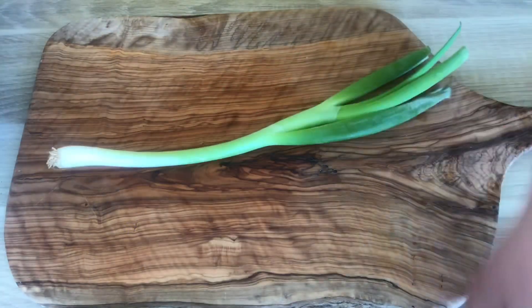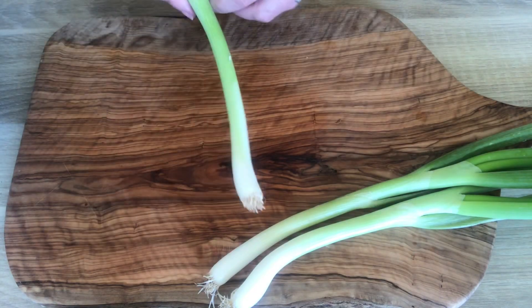While the potatoes are cooking, we're going to chop our spring onions, our green onions.